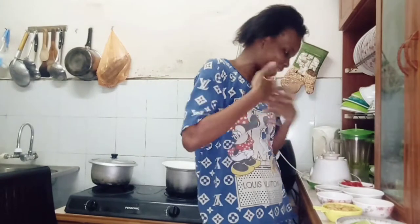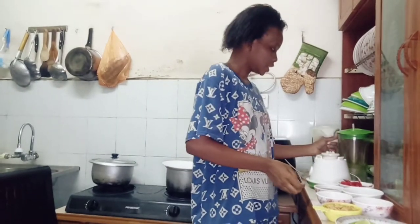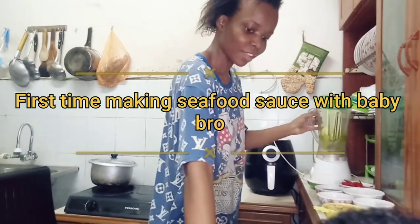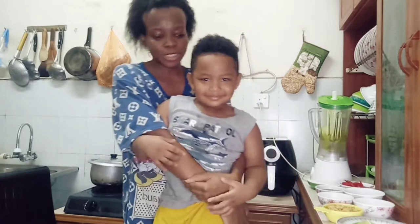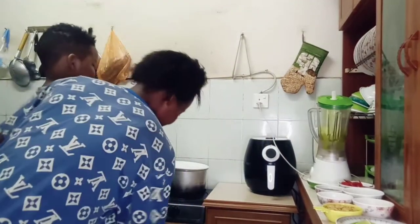Hey guys, welcome back to my channel. My name is Benita Benna. So today I'll be making seafood sauce. Welcome everybody. This man here, his name is Sean — say hello! Today we're going to be making seafood sauce.